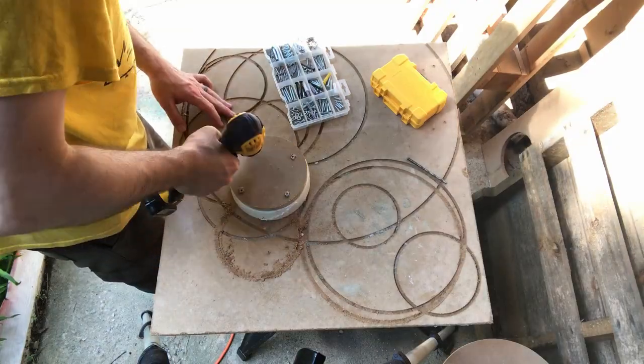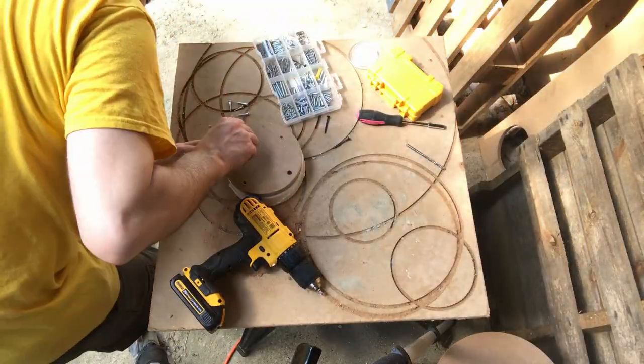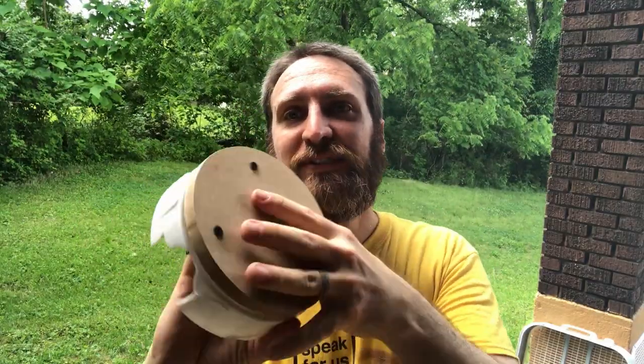I'm thinking about trying to back them all out to approximately the same height. I think I figured out a solution — I need some kind of spacer between these two to make this work. I think it's time for a test.